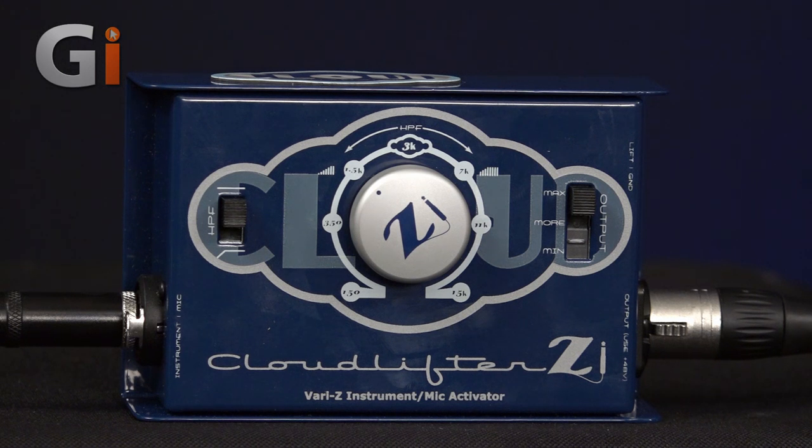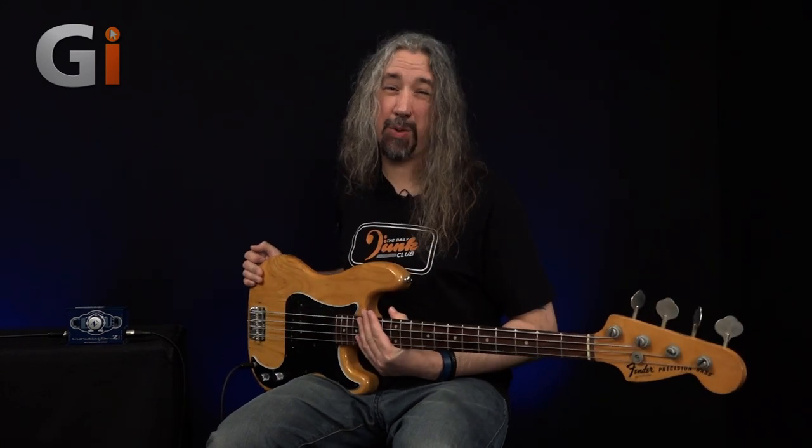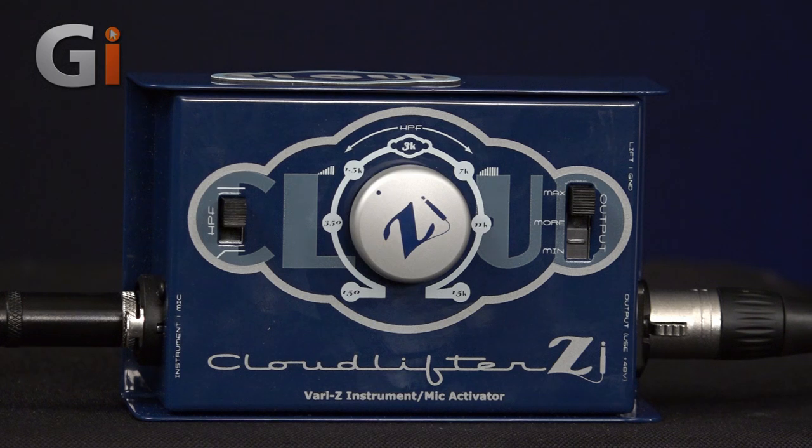For this particular DI box, we've got some additional functionality on the front. First of all, it's active — it has some really dead-silent, high-quality preamp electronics, which enables us to boost the signal and make it have a bit more gut to it. That's why I've picked my P-Bass, because it has quite a low output level. Maybe if I want to drive into a PA system and the input is quite a distance away from where I'm playing, I want some boost at source. I've got this switched into the high boost mode already — a three-setting switch — and I'm boosting my output. From these vintage-style pickups, the output's quite low, and I can get a nice hot signal out to my desk.